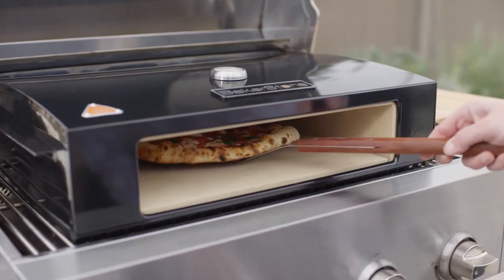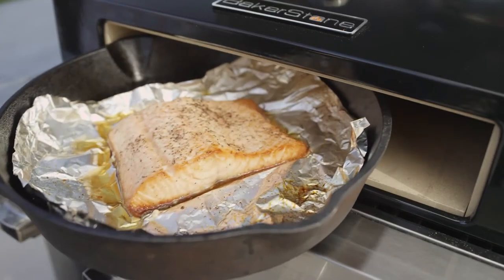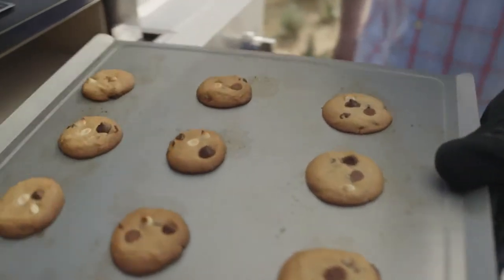And it's not only for baking pizzas. You can sear and roast steakhouse quality meats, roast vegetables, baked casseroles, desserts, and artisan quality breads. You name it.